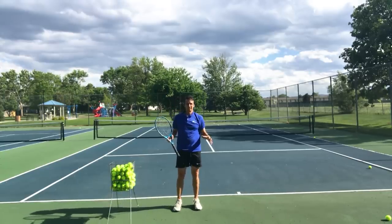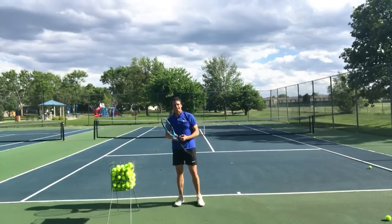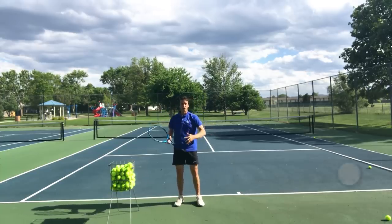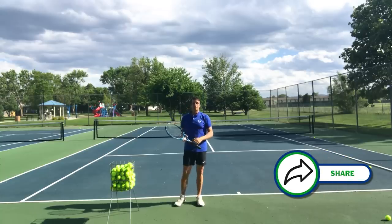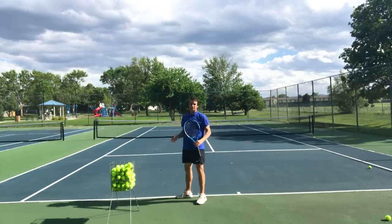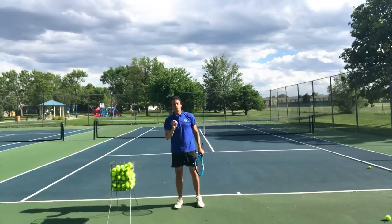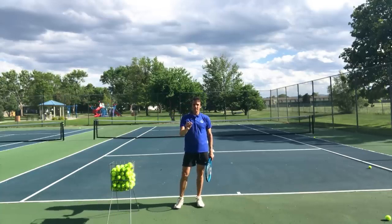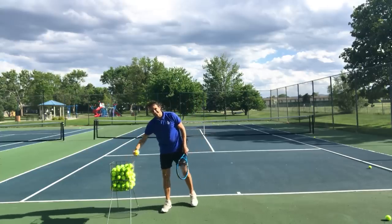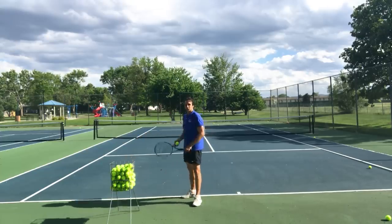I call this a delayed knee bend. That's a problem. I feel like under pressure, that serve can break down — the tempo and the timing can go off. Now don't get me wrong, there are players on the tour that have massive serves that toss the ball first and then they bend. But I prefer a quicker motion that gets moving sooner and involves connecting the knees to the toss.